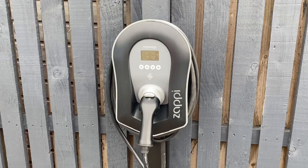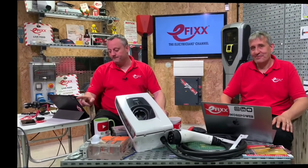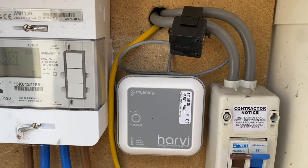A controversial topic for electricians: when undertaking an installation of a home EV charger, can you install additional equipment within the meter box enclosure? We got called out on social media because we installed a current transformer and a passive device in the form of the Harvey within the meter box, and were posed the question of whether we can do that. They were pretty categorical that you couldn't, and we're going to unpack that during this video.